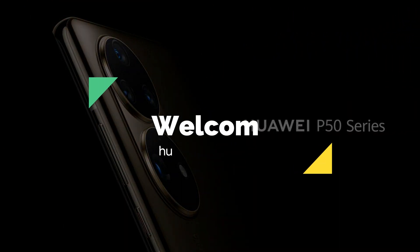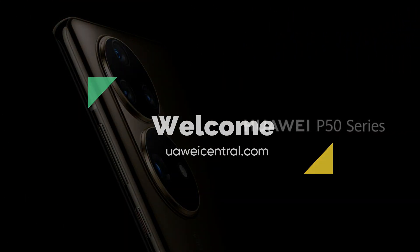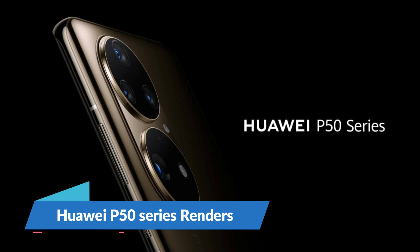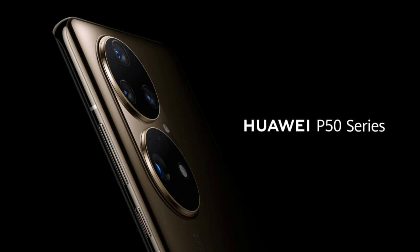Hello guys and welcome. Today we have something special for you. These are the first exclusive renders of the Huawei P50 series, which shows the flagship in a premium new design and a lovely looking huge camera setup. In this video we're going to see some of the highlights of these renders.